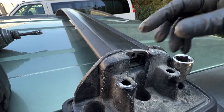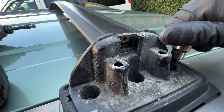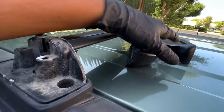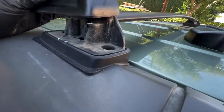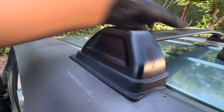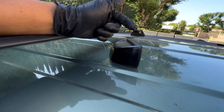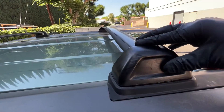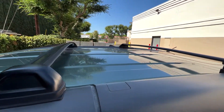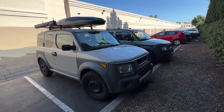Then you just tighten that one, come back here, tighten it, and boom — good to go. You just install the cover back — I'm going to show you that too. Now let's go to the other side. Now that these bolts are tight, you're just going to grab one of these covers, guide it into place, and voila — you just push it on. This is really nice and secure. I highly recommend adding a little bit of loctite on the bolts. That's how you install the OEM roof rack — pretty simple. It took me no more than 10 minutes.